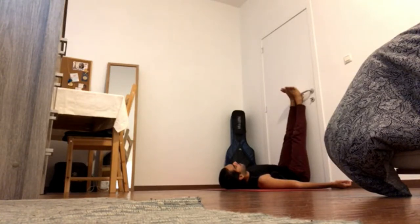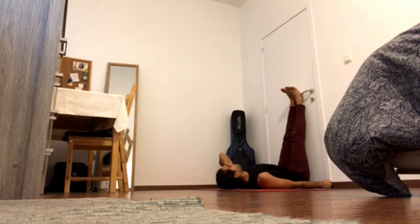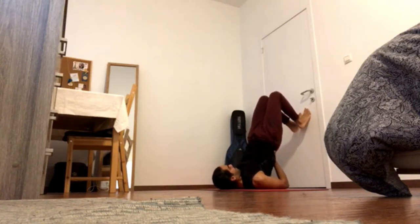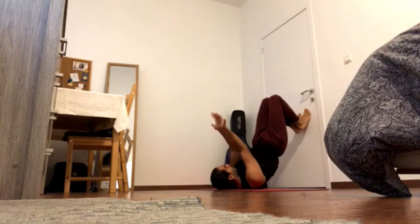Now the next step is Viparita Karani. This is what I call a tricep stand because all your weight is on your arms, on your triceps. That allows your head to move from side to side and that doesn't put any pressure on your neck. I'll show it from the wall, but you can also come to it on the mat. Place the feet on the wall, bring the hips up, place your hands on your lower back — the most important thing is that you bring the hips away from you and the chest up. You have this rainbow shape with your body. Make sure that your hands are close together and that your elbows aren't splaying out.